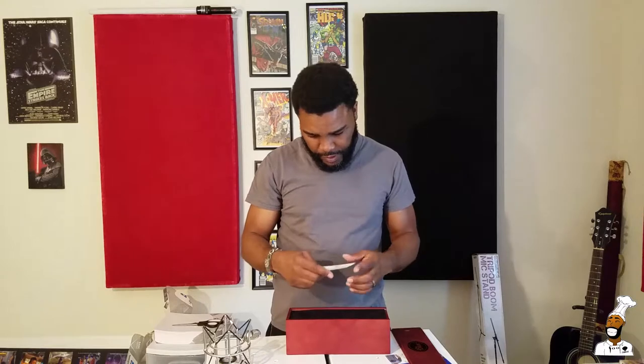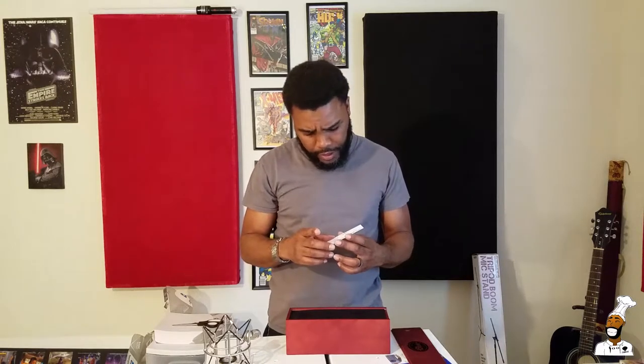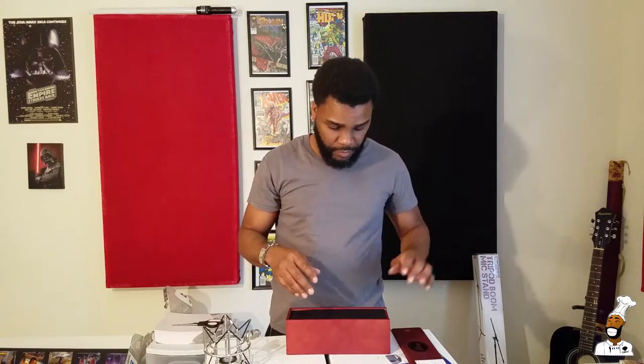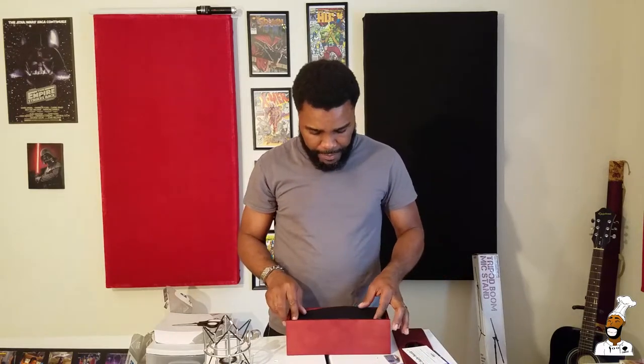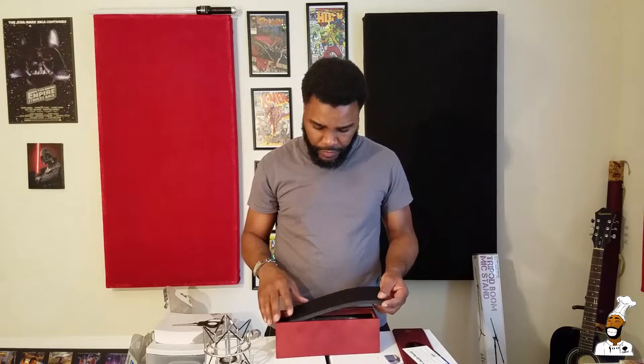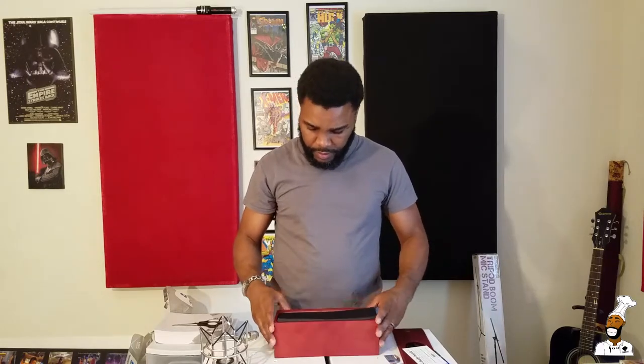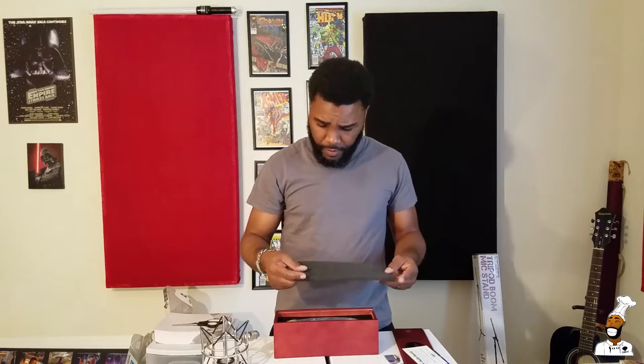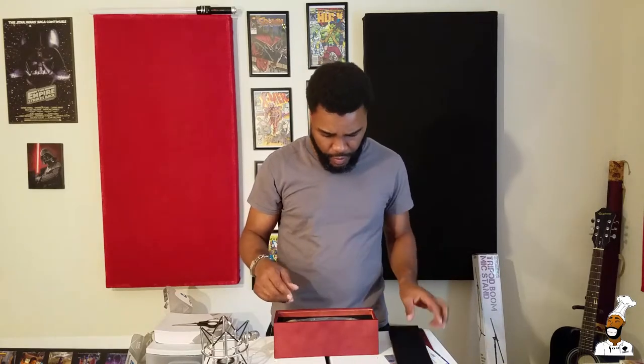There's a quality control certification — inspected by a very competent individual, I'm sure. And this looks nice — what is this? Velvet! Yeah, it feels all smooth. Little foam insert too.